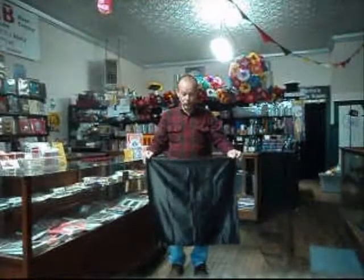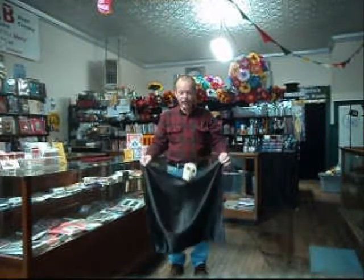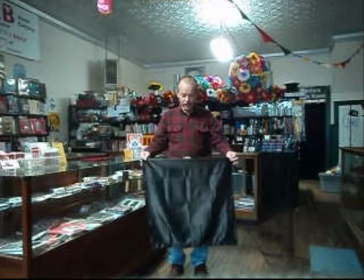The Halloween ideas — we have one for you. This is our new zombie skull. What's nice about it is that it's lightweight. It works with existing dream zombie gimmicks, so it's very easy to apply.